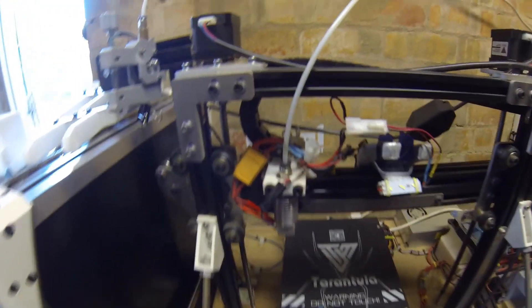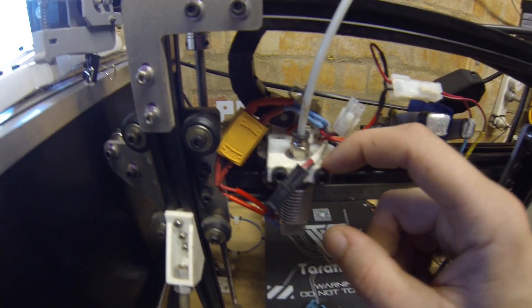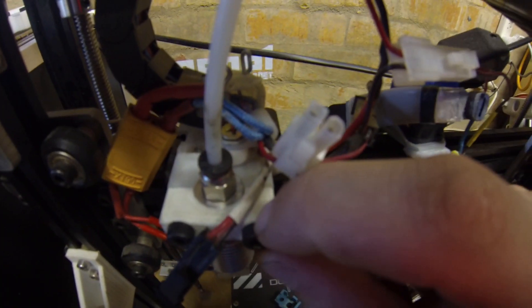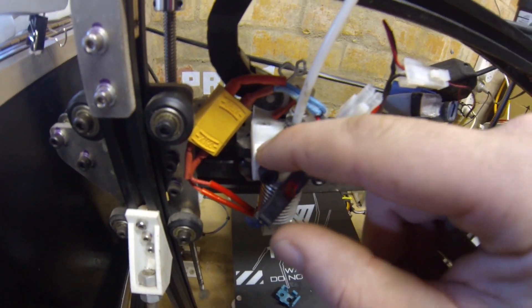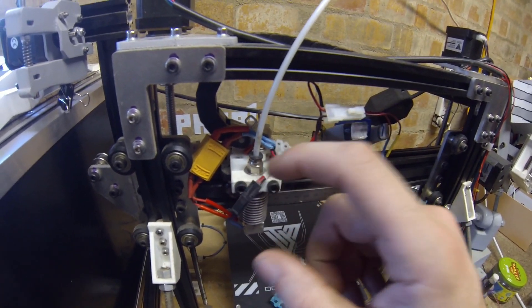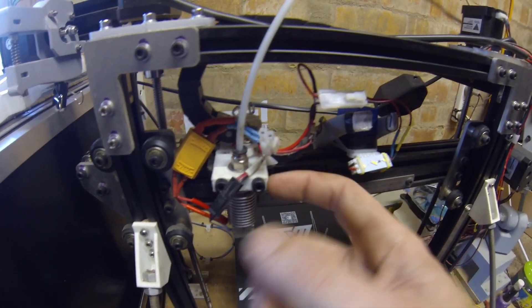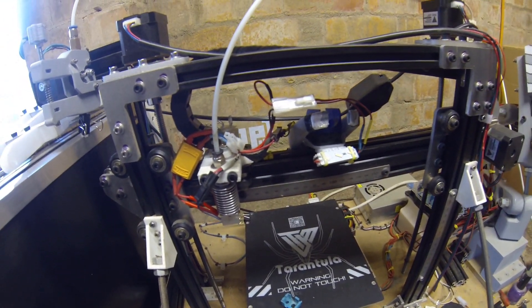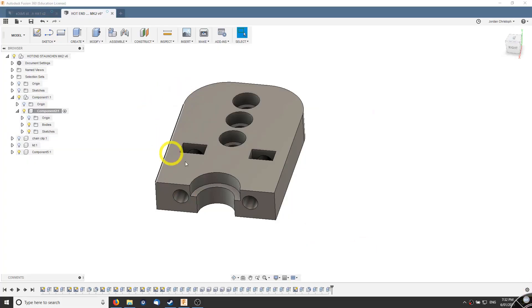I have these parts on my 3D printer that I'm going to remake by routing them out of a piece of nylon chopping board. I need to do these parts because they're about two years old and the PLA's started flowing out of the way and starting to crack. So it seems like a perfect job for my mostly printed CNC.